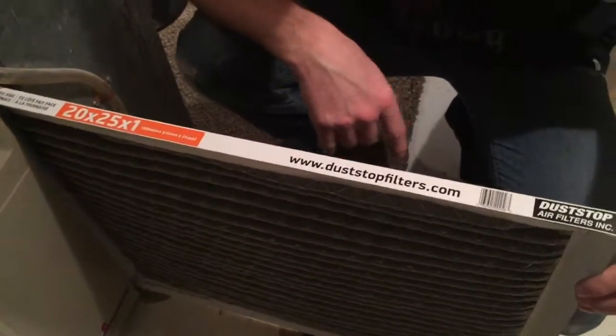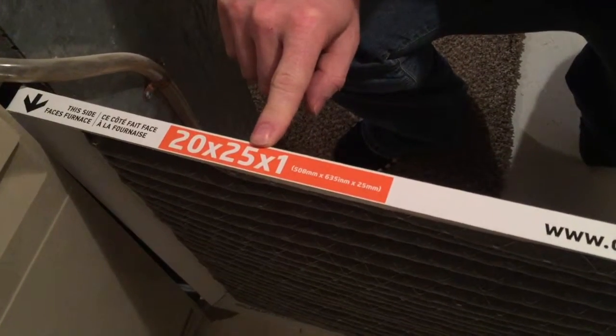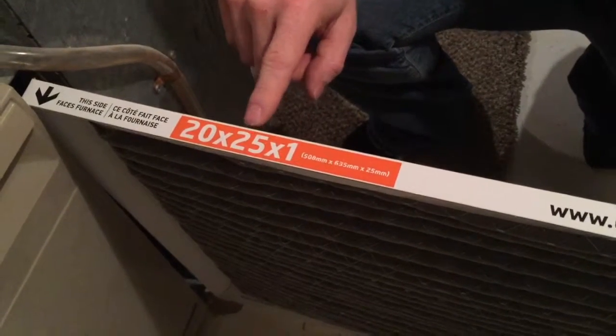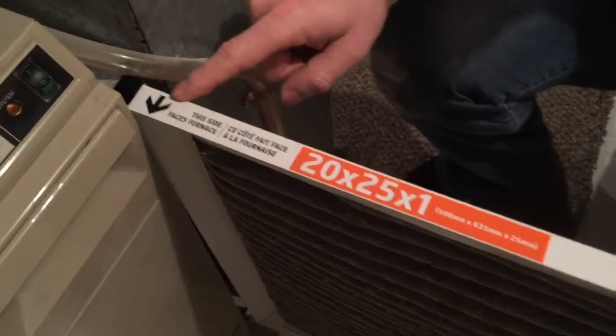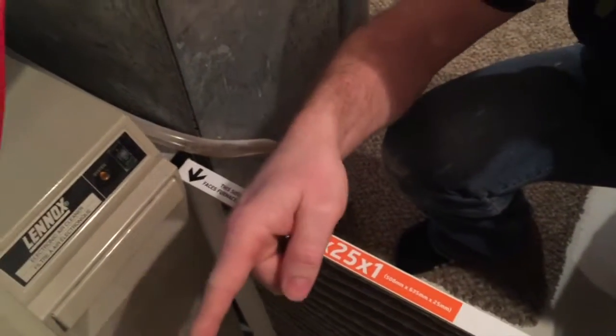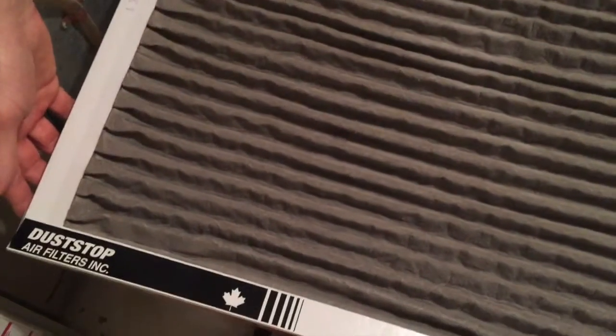The only things you have to know are these: first, this is the size of the furnace filter, so you're going to want to take a picture of that or write down that number and go to the hardware store and get another one. The other thing is the arrow that shows which way the air flows. You can see the air is flowing from this way to that way — when you put the new one back in, that's all you have to remember. This one is very dirty, so we'll get a new one and I'll show you how to change it out.